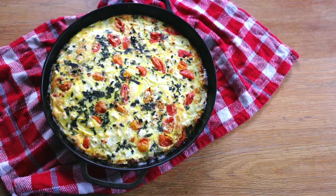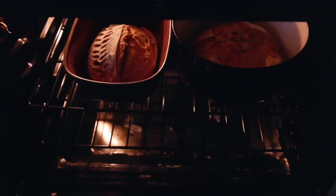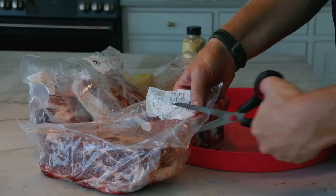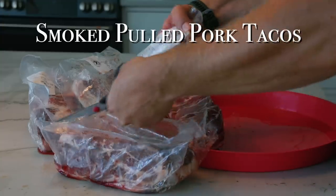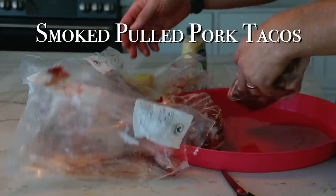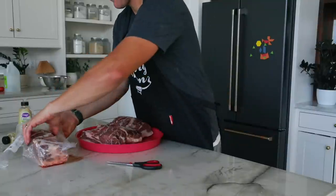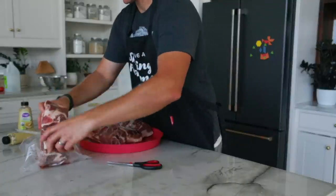We served it with some fresh bread and jam, and my family also likes to put salsa on top of the frittata. This next dinner is smoked pulled pork tacos with homemade tortillas, topped with pickled cucumbers, carrots, cilantro, arugula, and lime juice.